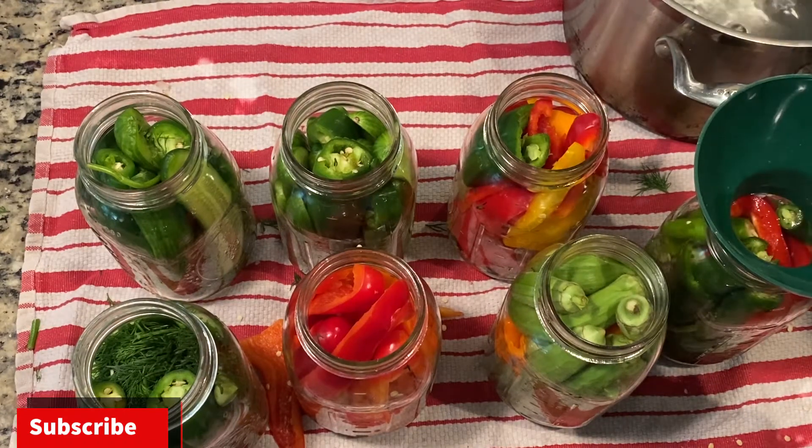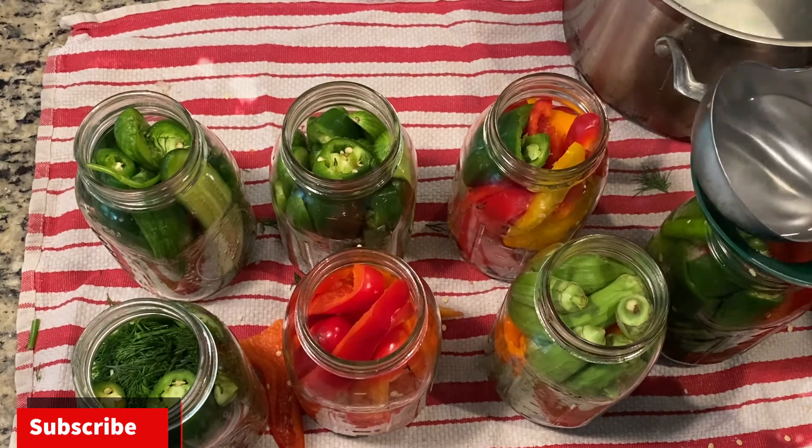We have our vegetables packed in all our jars, so the next step is to add the brine — which again can be used for pretty much anything you want to pickle. Using the funnel from the canning kit, fill the jars all the way to the top, submerging the vegetables completely. Then use the magnet from the canning kit to place the lids on securely. We want to boil the jars with the lids on for about 15 minutes.